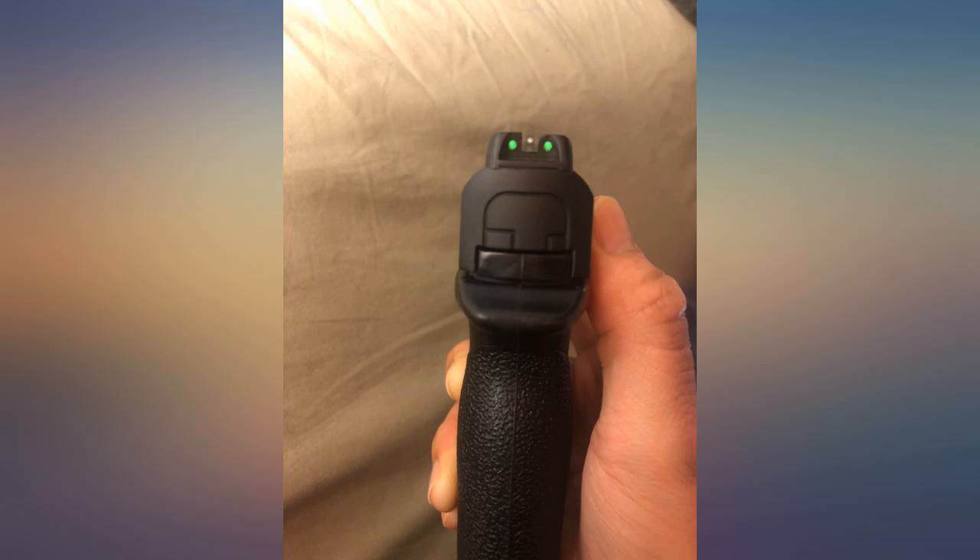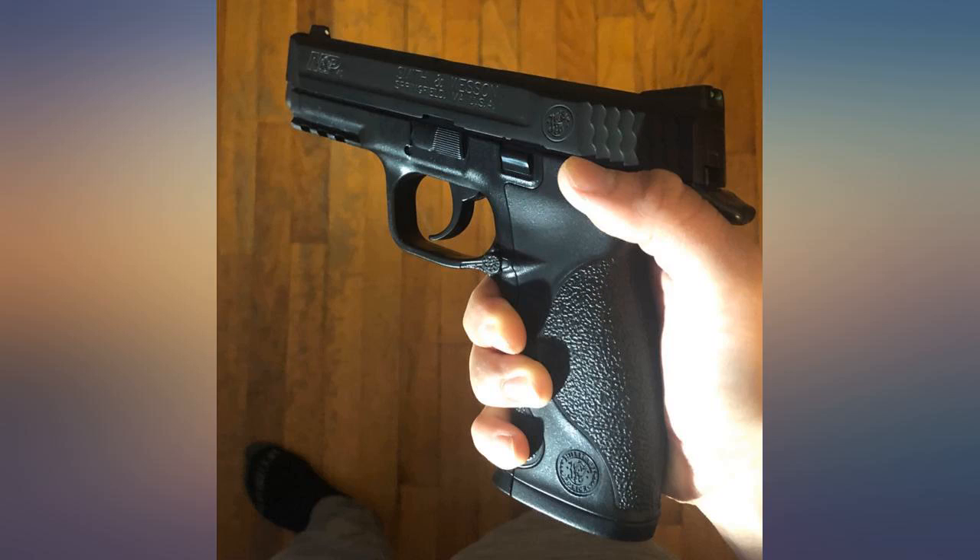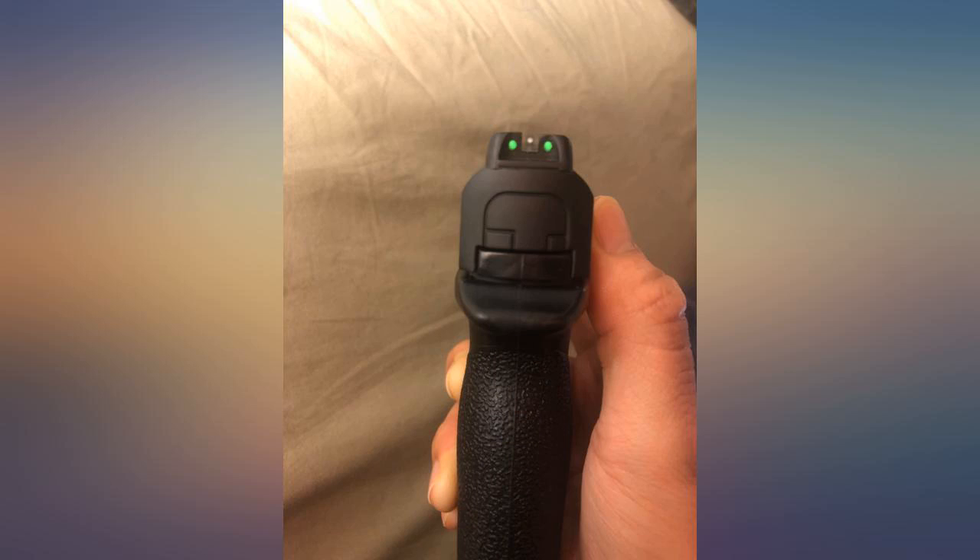NBB model. Feels nice — aluminum slide, nice weight to it, looks great too. Only the handle has that sort of toy plastic shine, and it's not too noticeable to be honest. Also has some fiber optic front sights.